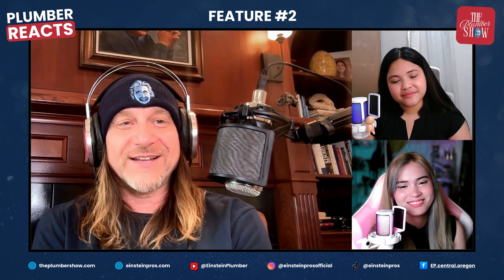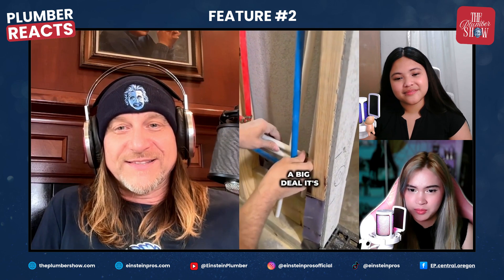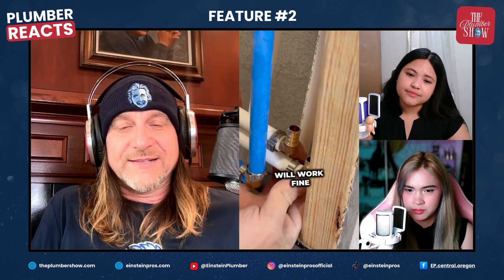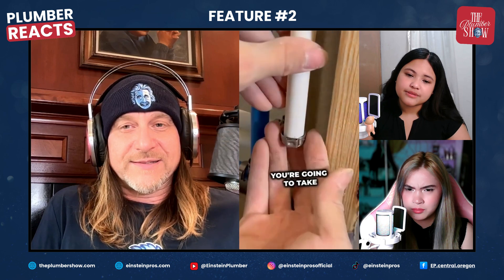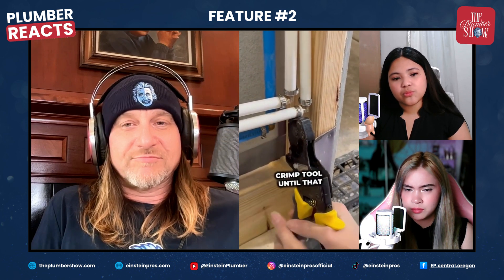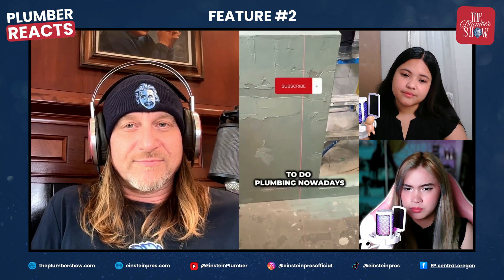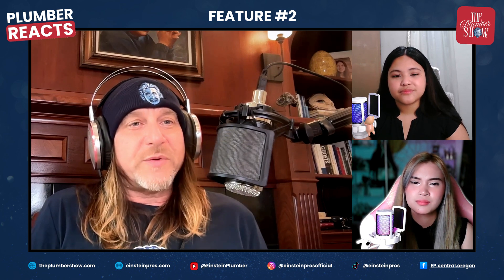If you haven't used PEX plumbing, don't be intimidated - it's actually pretty easy. You're going to need PEX pipe, your fittings for the scenario (in this case 90-degree elbows), crimps, and a crimp tool. A PVC cutter works fine to cut the PEX. Once cut and in place, put your crimps on, put your elbow in, then crimp it down. This tool is great because it has a little light that tells you when the crimp is set - squeeze the trigger until the light comes on and you're done.